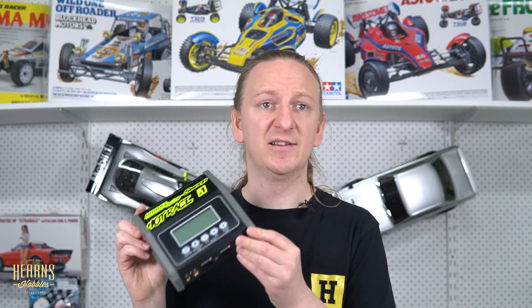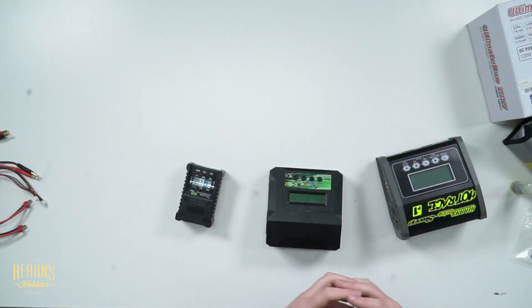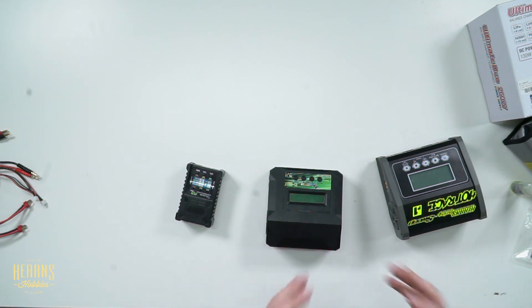Despite having fewer ports, a charger with enough wattage will charge those batteries quite quickly and get your charge times down to the hour level you'd expect from a modern charger. A lot of people get sucked in by extra ports, but what you're paying for is wattage. Be really thoughtful about your application and where your future in the hobby is going.